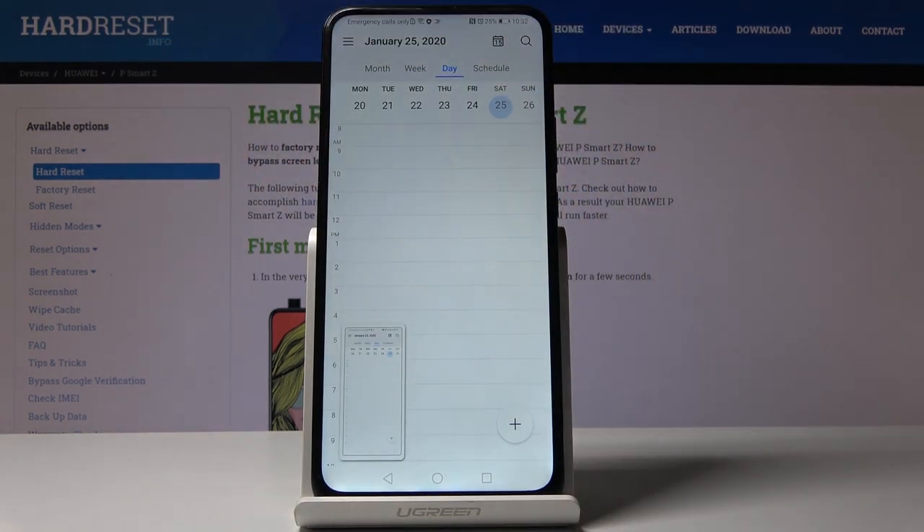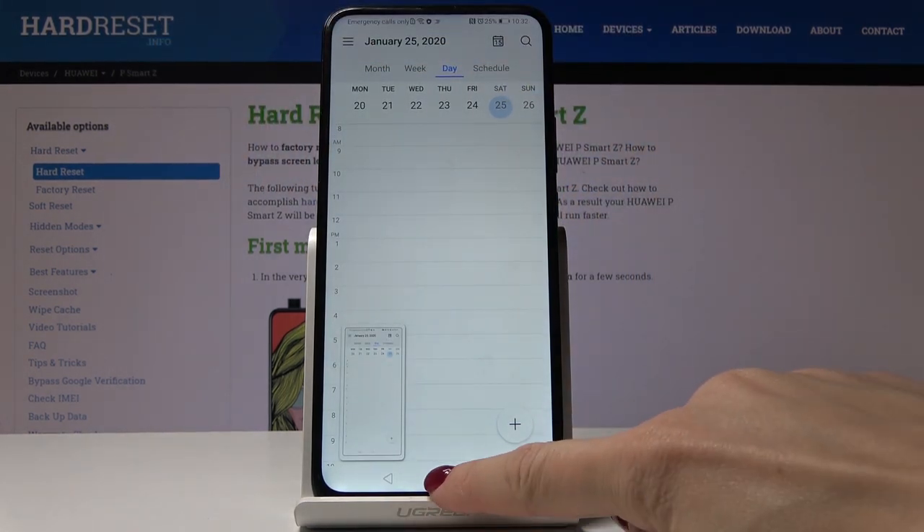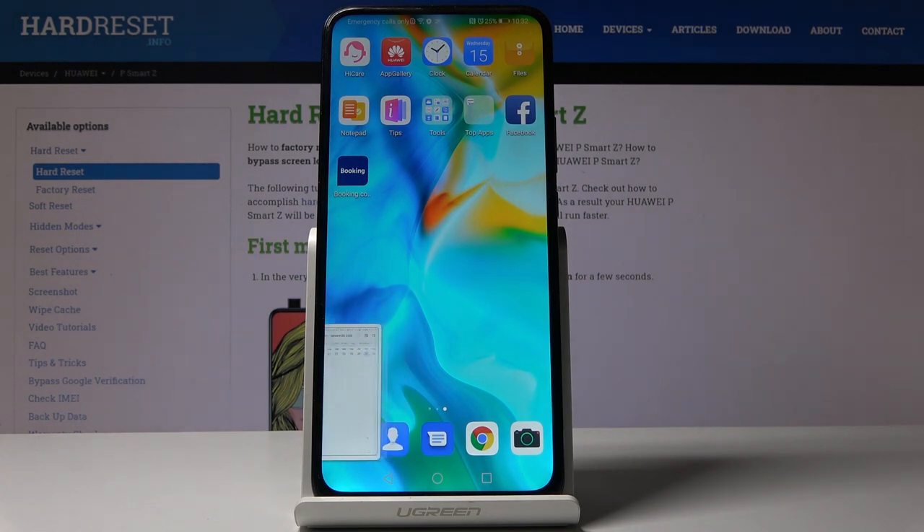And that's it — the screenshot has been taken. Then you can open it in the gallery, but let me show you the second method first, and then we will open all the screenshots.